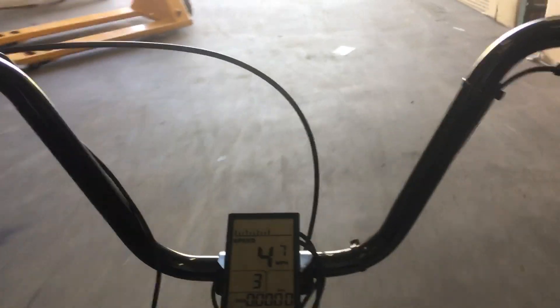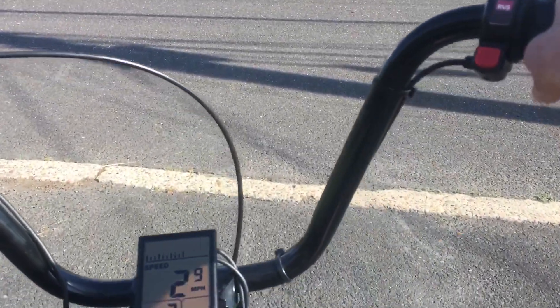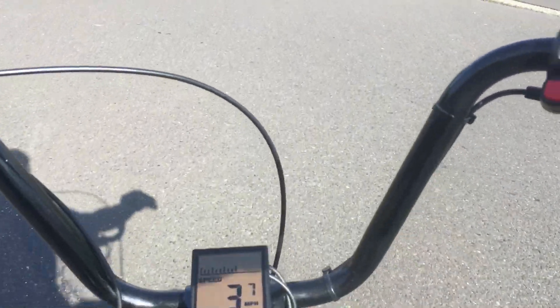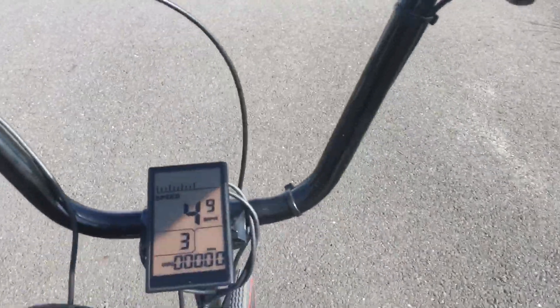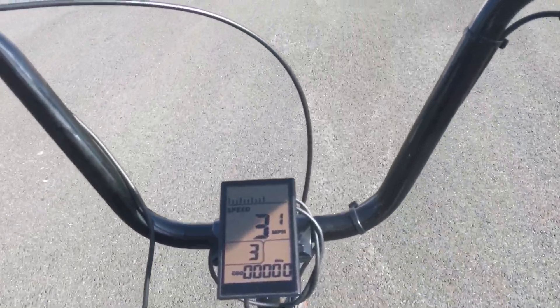I'm going to take this out over a little hill, just to show you how we do on a small hill. You'll see that we can barely — just barely — get up this driveway here without pedaling. So this is working pretty well, but it's not quite enough power for getting up this small driveway right away.